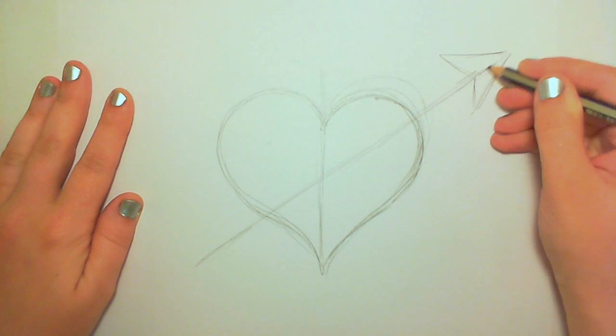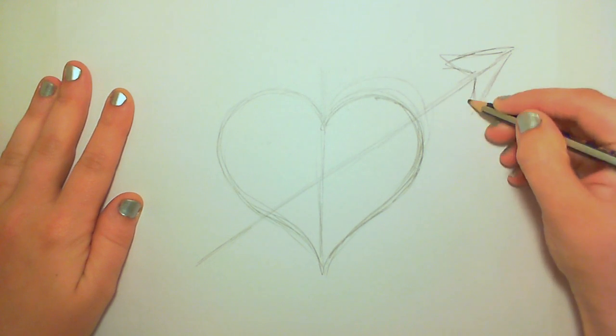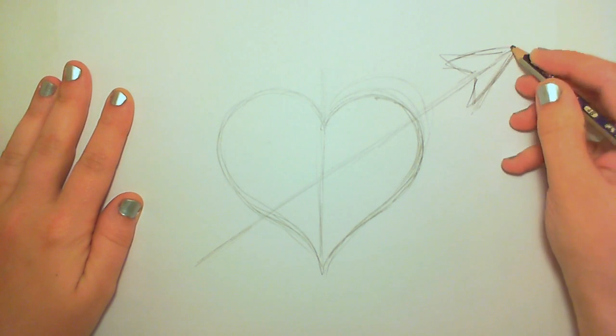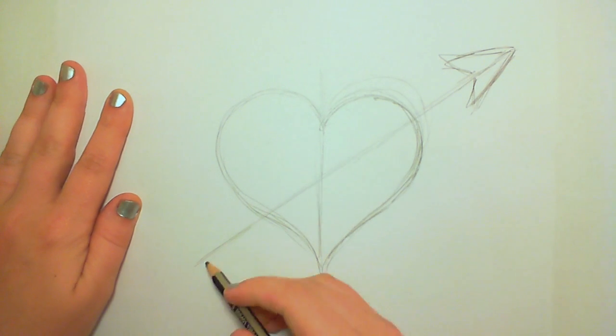And draw an arrowhead there. I'm going to change the shape a little bit — experiment. We'll see how it looks when I finish the rest of the arrow.